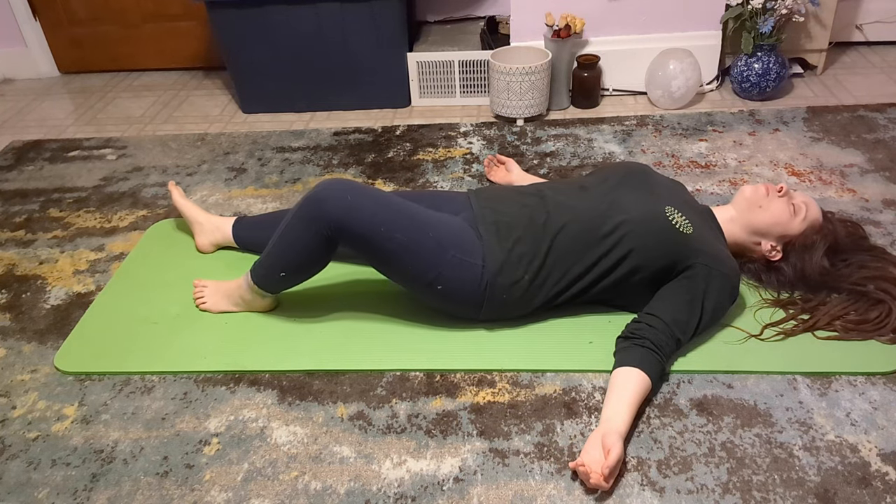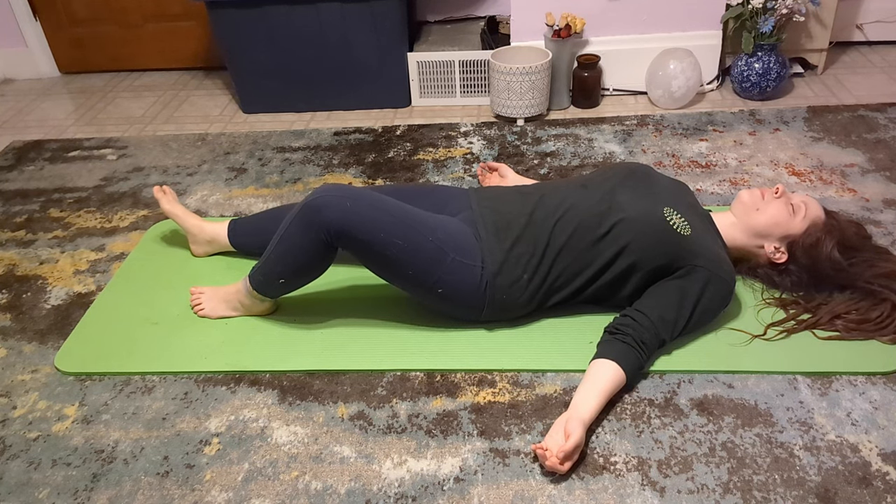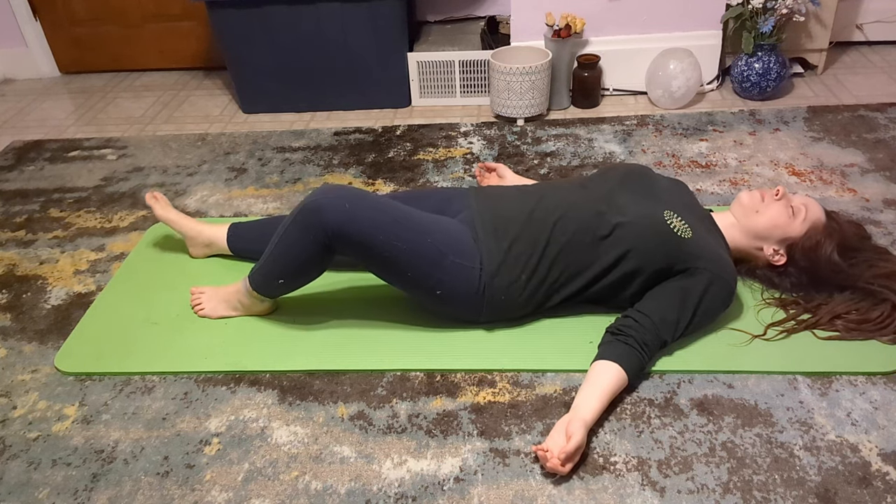The movements you see in this video are all completely involuntary, minus a couple scratches or minor body adjustments which I do control. What you're seeing is my nervous system and body talking and working out patterns of stress that I hold.